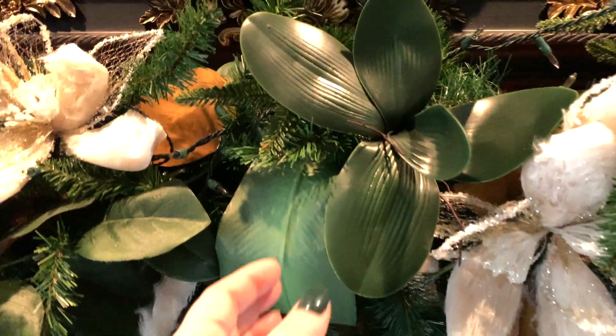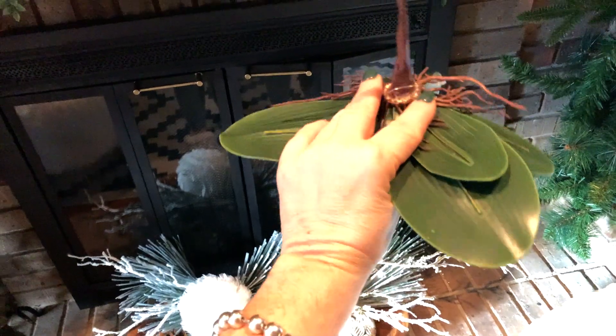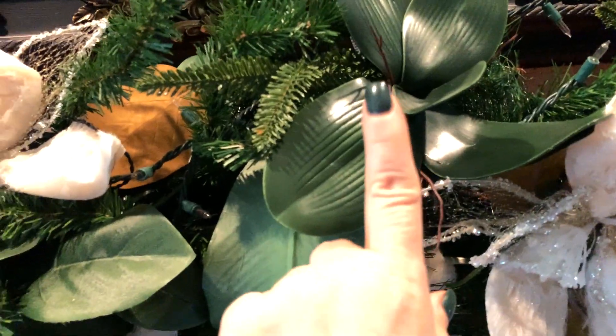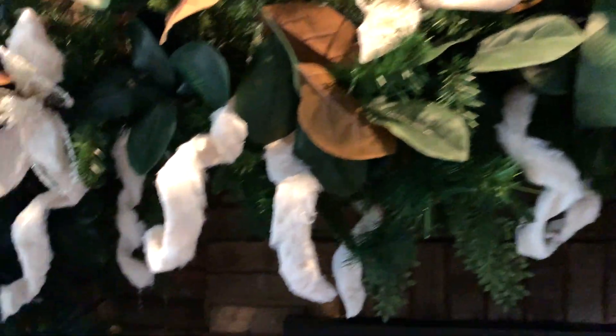Then I went and found these little things which I absolutely love because they will take me into spring and summer. They almost look like a lily pad, and I found them in the summer section at Michael's. I liked them because they really mimic this color beautifully. I got them on a big-time sale because they were summer items. I bought three and stuck them right across the top, giving a little dimension, a little texture, a little pattern.